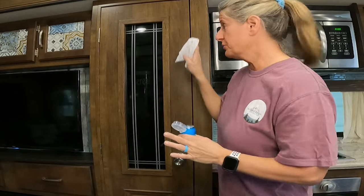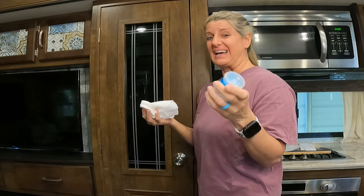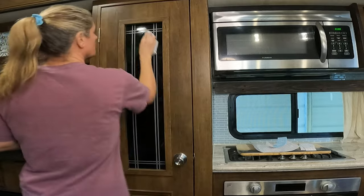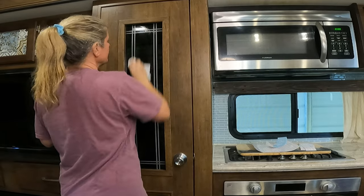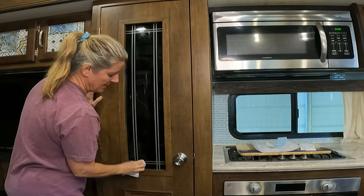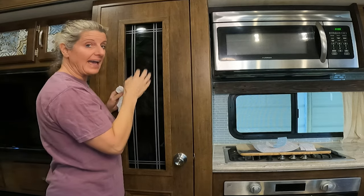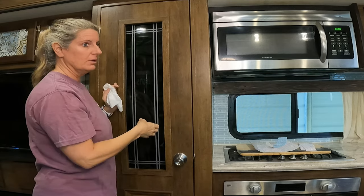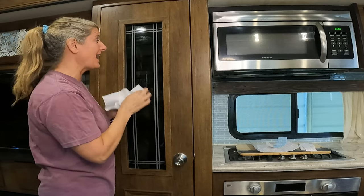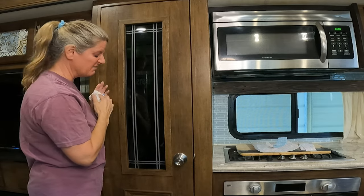Let's start by adding the chalkboard sticker. First, you want to prep your glass. I'm using alcohol — I have it in a little pump bottle I got at Dollar Tree because it's easier to pump out. You want to clean your glass and alcohol is really the best. You can use water, but alcohol gets any goop off. I did have this stuff up here already and pulled it off, but it came right off with no problems at all.